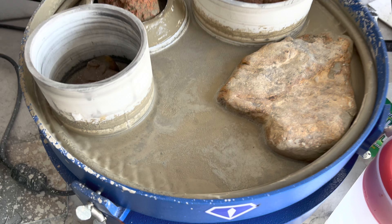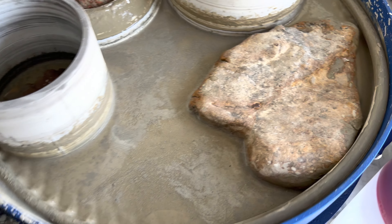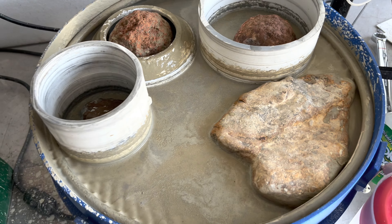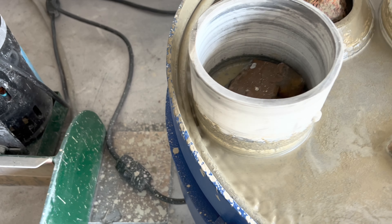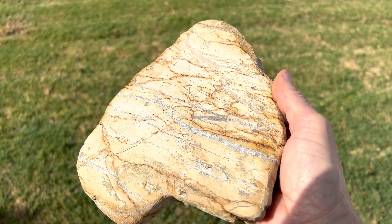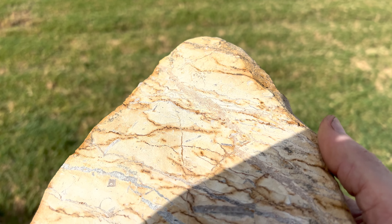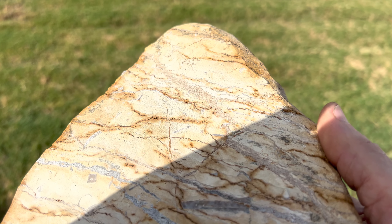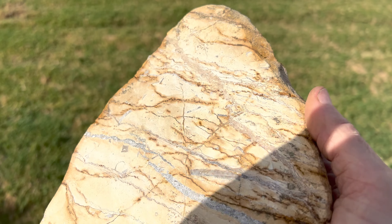I've had it running all night, so I'm going to take them off now and we're going to check. This is how it looks — nice and smooth, and all the scratch marks are gone. We'll move on to the next grit. As you can see, it gets a little messy. That's why the water level is so important. I think it's a little softer than I was hoping. I thought it was chert, but I guess it's not. There are some areas that aren't quite smooth yet, so I'm going to put it back on the 60-90 grit for a while. I think it's turning out nice. Fingers crossed.